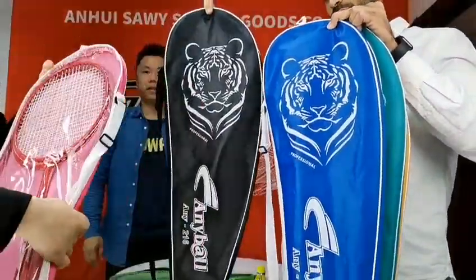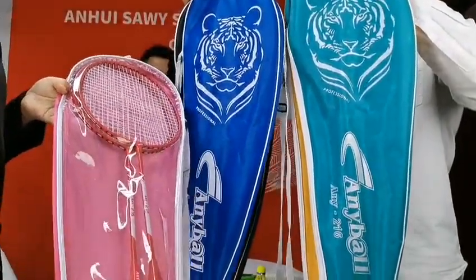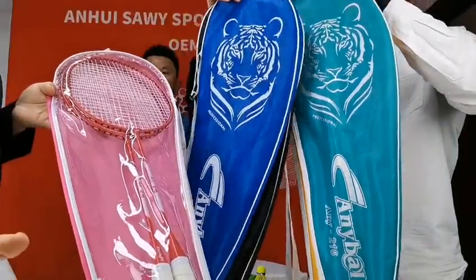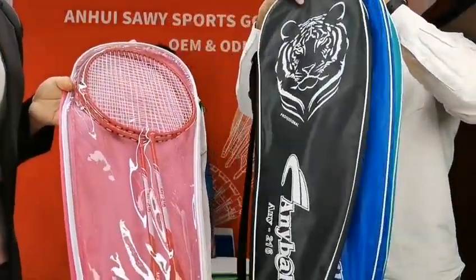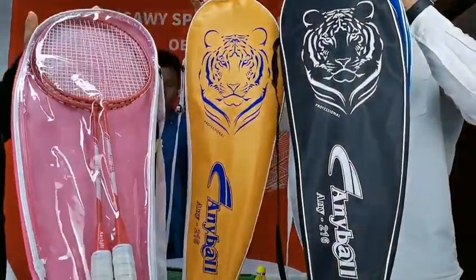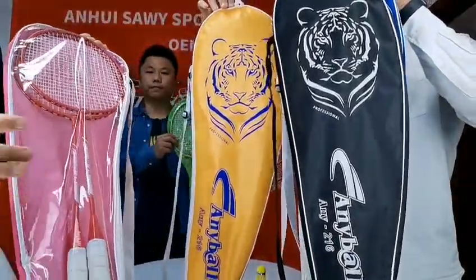And except that, if you want shuttlecocks inside it, we can also provide. We can pack two pieces of plastic shuttlecocks inside it, and also three pieces of three-in-one shuttlecocks inside it. So, with this, you can have a whole set for rackets and shuttlecocks.